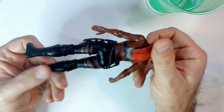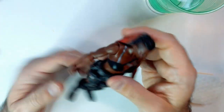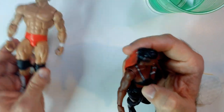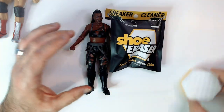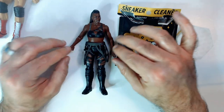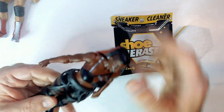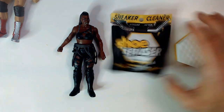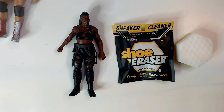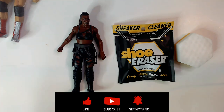I don't see anything else to clean up, and Orndorff looks intact all around. So that is the shoe eraser cleaner on an action figure — it works decently. I think I could probably get the rest off with more effort. Thanks so much — Triple R — have a good day or night wherever you are. Smash that like button, hit subscribe, I do appreciate it. Thanks.